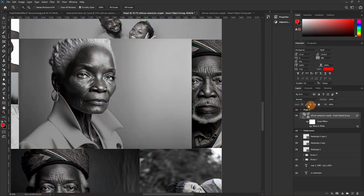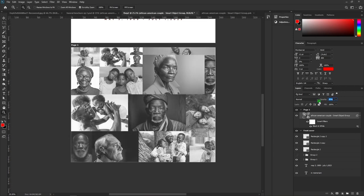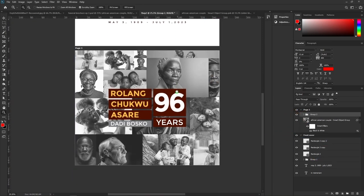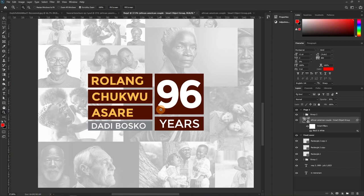The blend mode approach is not ideal in certain cases because it will blend into any background below it. Using Image Adjustments is generally better. The image still feels too loud, so let's reduce the opacity to 85%. That looks good. Remember we mentioned a certain shape earlier — let's pick it and drop it in, turn it on.